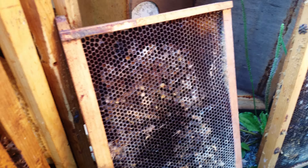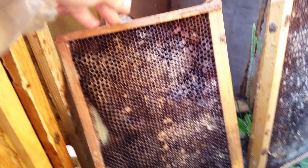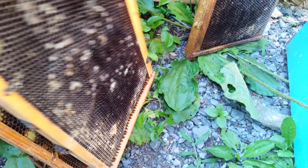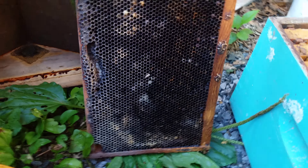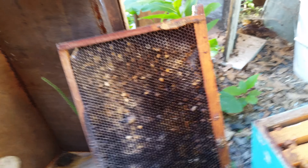Here's some old secondhand brood frames. They look all kind of scuzzy and mildewy — a little mold here and there. It's had some little bit of hive beetle larva activity. This is an old colony that died. I bought secondhand equipment from someone that was basically just going to be rotted away and the insects were going to get into.